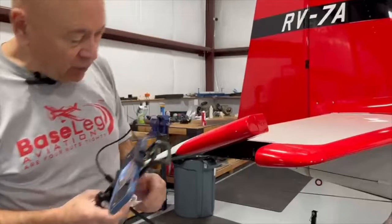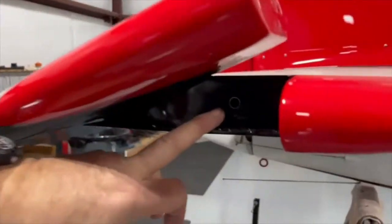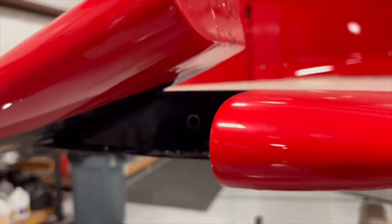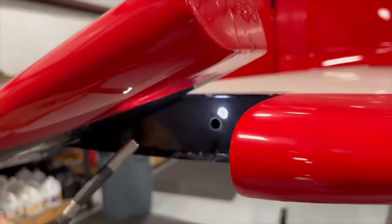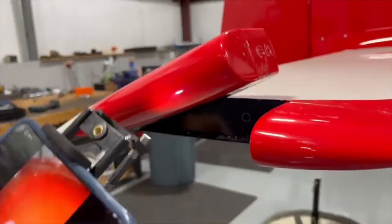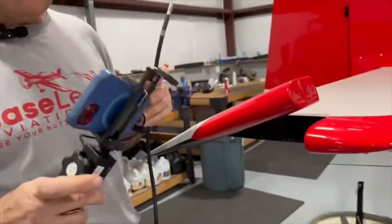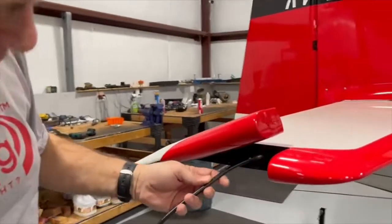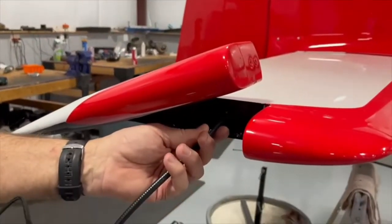The way you do that — if you look closely here — is we drilled a three-eighths inch hole right here in this rib at the end of the elevator. Then we're going to get in here with a nice borescope. This is a Vivedia borescope that hooks to your iPhone very nicely, and it goes right through that hole very nicely.